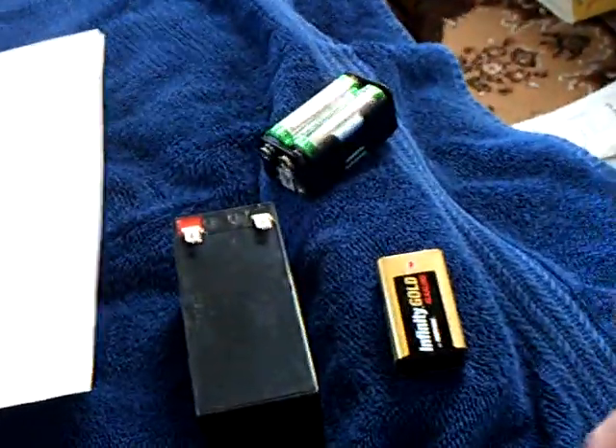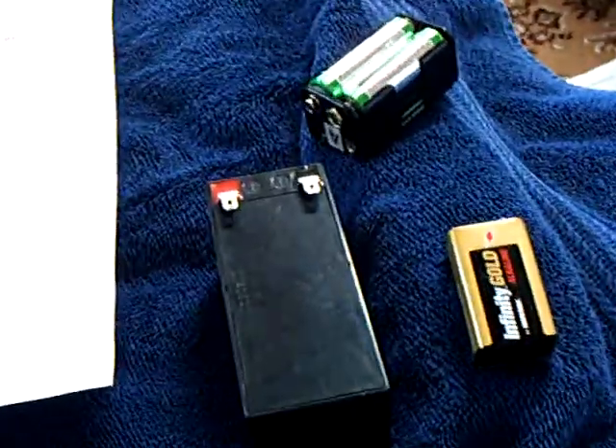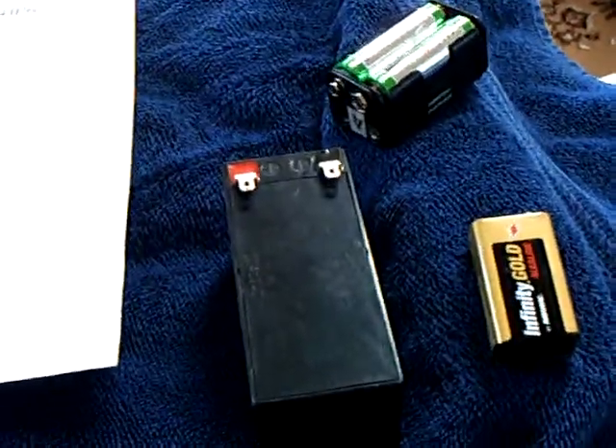I've run it on different batteries to try it out. It's a very, very low amp draw, and it is doing exactly what he says it's doing.